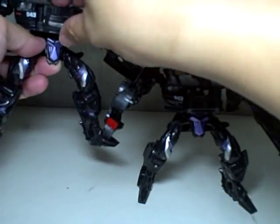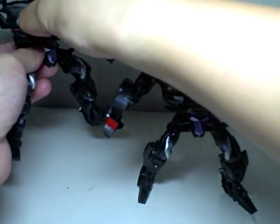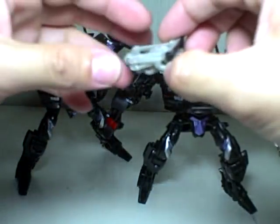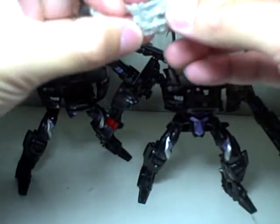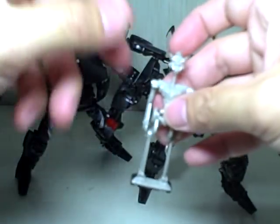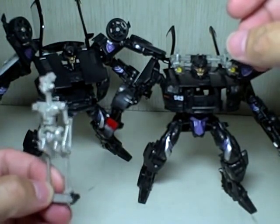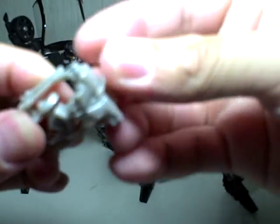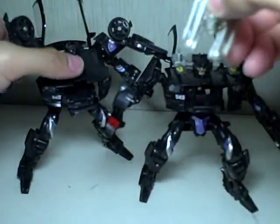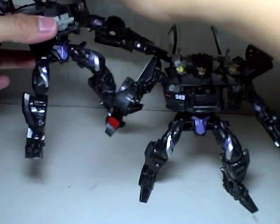The 2007 Barricade had a gimmick where his grill popped out and transformed into Frenzy. Not the greatest gimmick of all, but they were partners in the first movie, so we'll leave it at that.